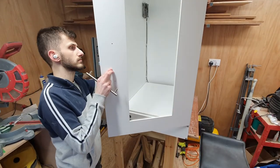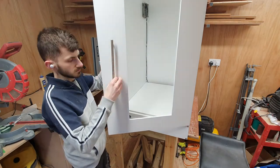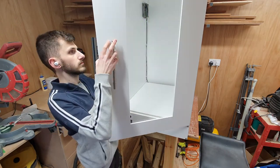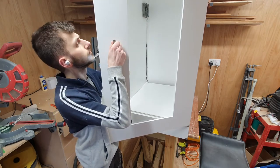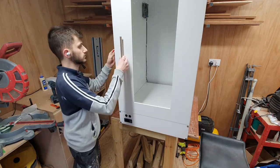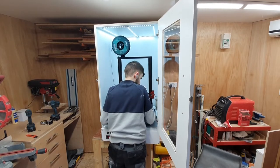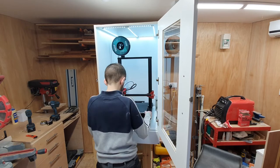The last build aspect was just to add the handle — I went for the same chrome satin look that I have on the drawers, just to make it look similar. I did a quick test just to check my 3D printer actually fit in the box, because I hadn't done that yet, but it fit perfectly.